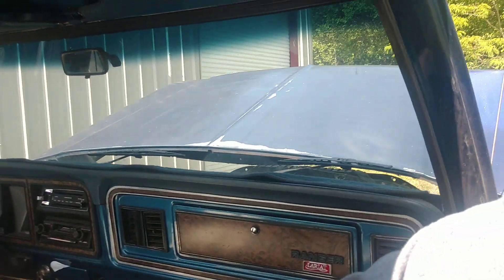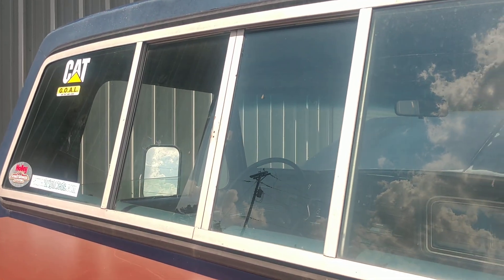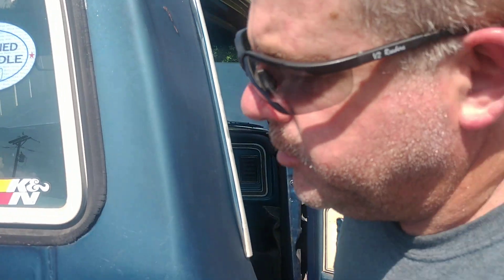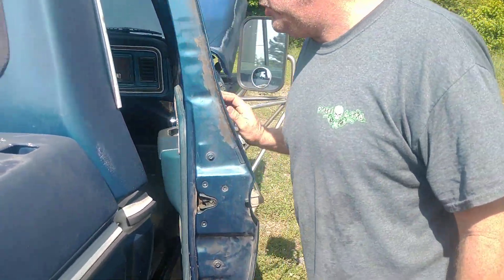This truck had a sliding rear window so you could communicate with the driver or passenger to the camper. Some campers had sliding windows too. They didn't recommend having people in the camper while riding, but you know how that is when you're on vacation with a bunch of kids.